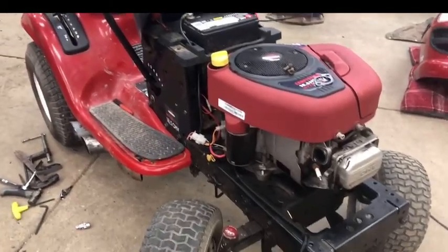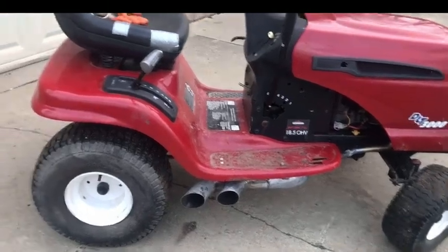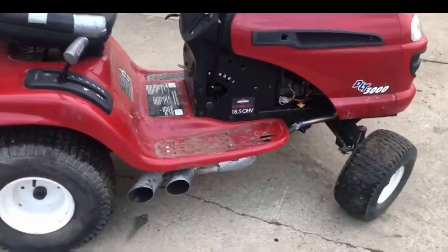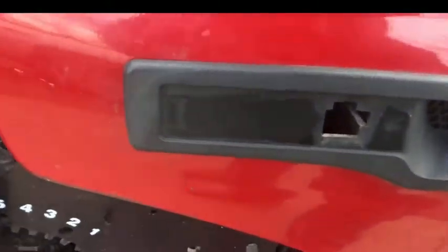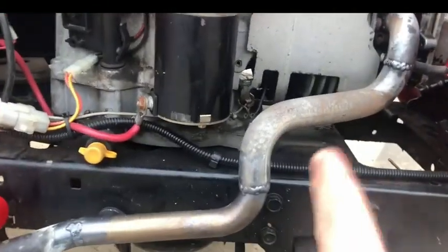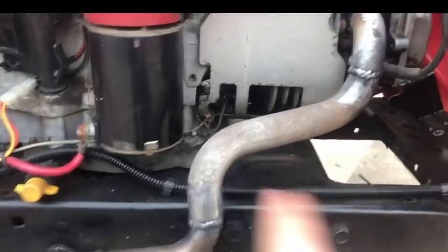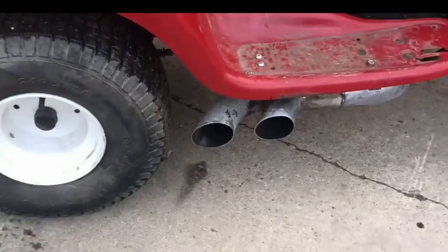Right now we got the exhaust pipe pulled off and the fabrication is done. This is a new day — last night got too dark to film. So here's the exhaust pipe. It might look like it's smoking a little because I just ran it to make sure it sounded good. We took the exhaust pipe, cut it off, spun it around — the exhaust is right there — and the pipe runs into the big pipes giving it two fully functioning dual exhaust pipes.